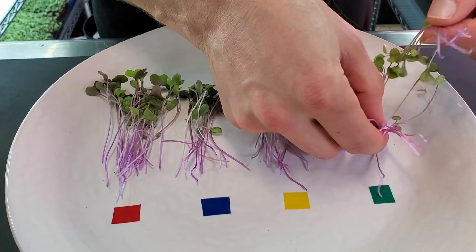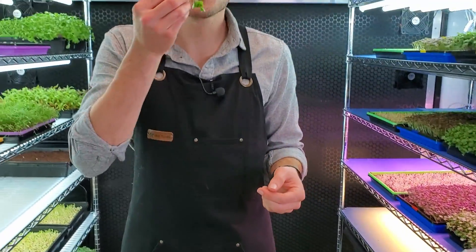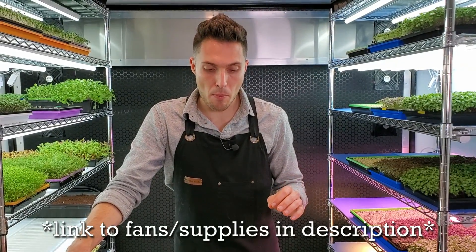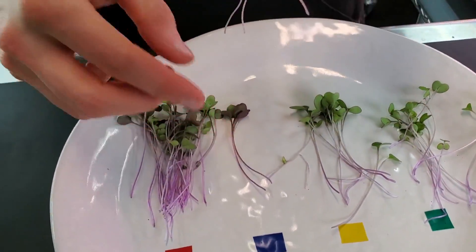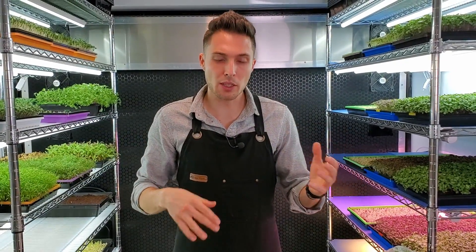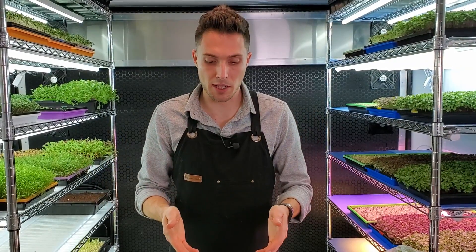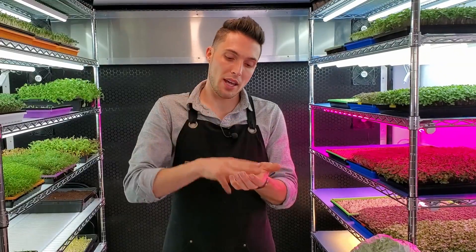Now let's move into taste testing. Starting with the 20 watt group: it's very crunchy, very nice, has a very strong brassica flavor. I haven't noticed any bitterness — I really enjoy the flavor on the 20 watt group. Moving on to the 300 watt equivalent group: much crunchier, really great flavor, super strong brassica flavor. I feel like it was slightly stronger than the 20 watt group. No bitterness whatsoever. Overall I'd say it's slightly more fibrous, but in a good way — it has a really nice flavor.